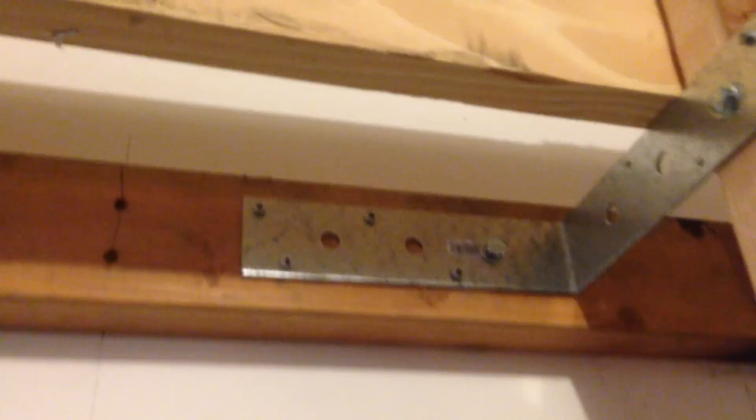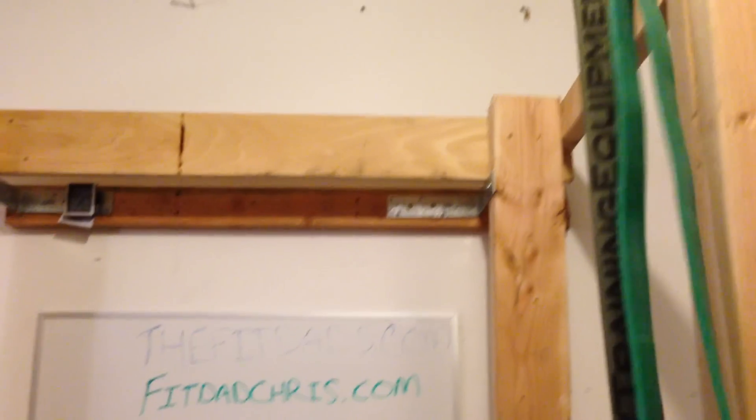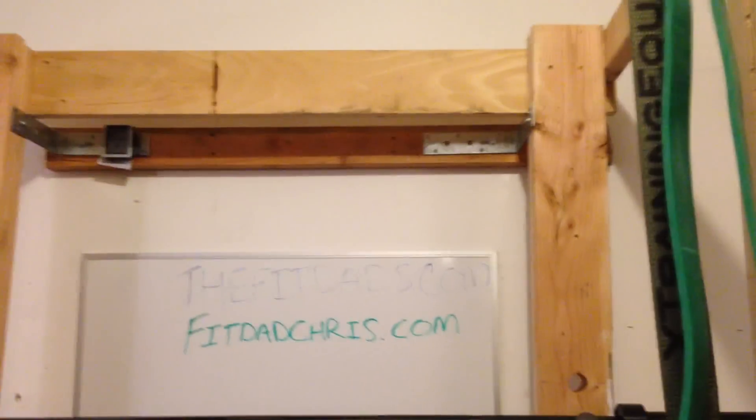For more stability, I got some Tapcon screws and screwed them right into the concrete because I didn't want this thing flipping over. I also made a couple of other supports, and I put a 2x4 into the wall studs, then got a little L bracket and hooked that up too. If you're looking at this, it's pretty sturdy — it doesn't budge.